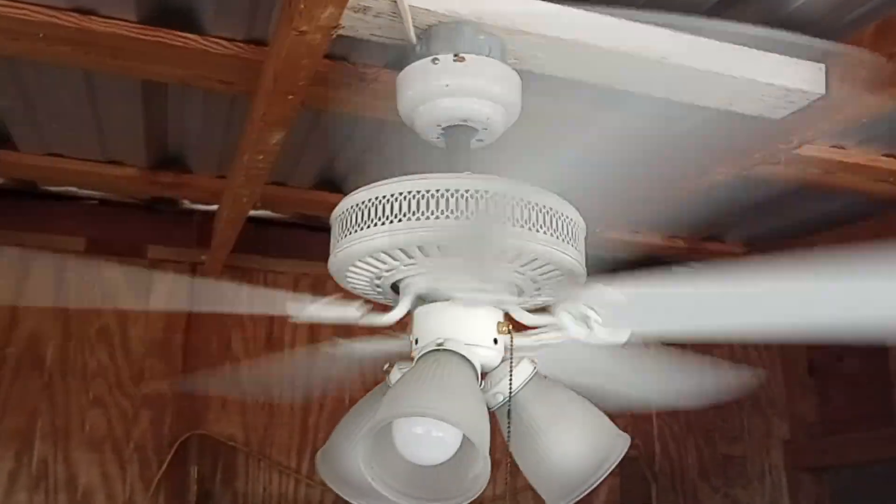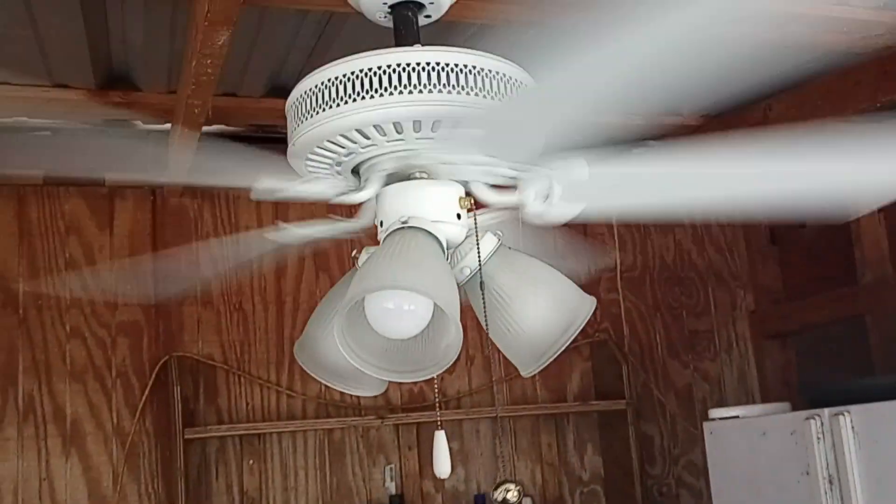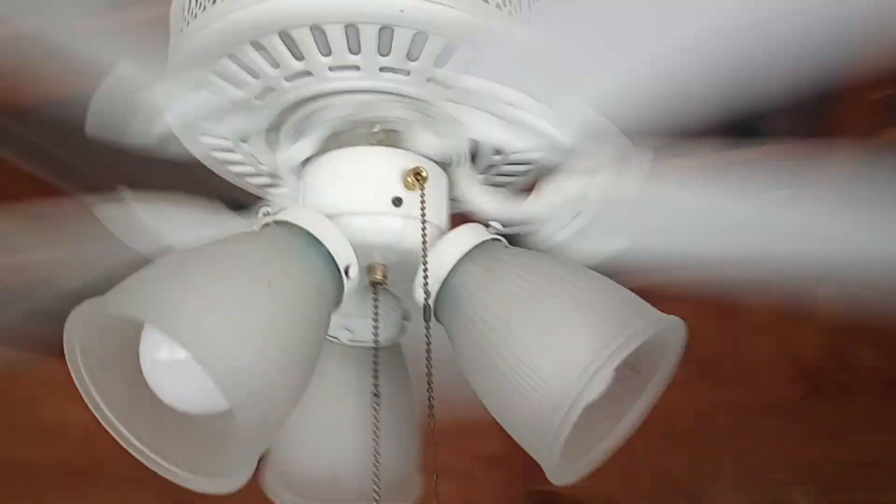That buzzing you're hearing is because it's mounted on wood-to-wood, so it does have vibration noises. That's why you're hearing a pronounced buzz.